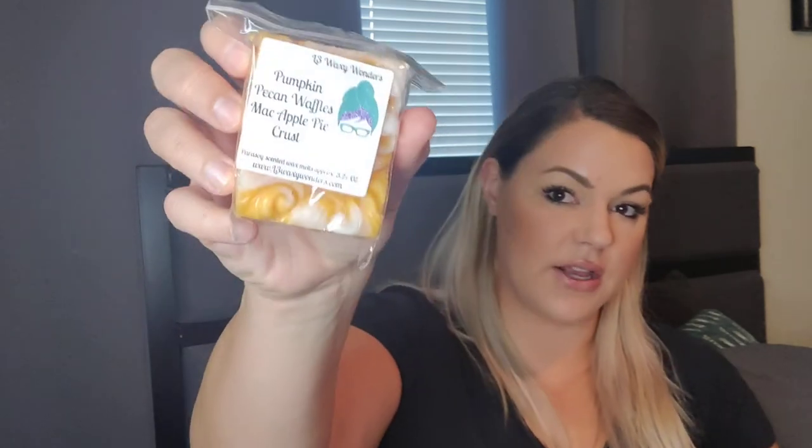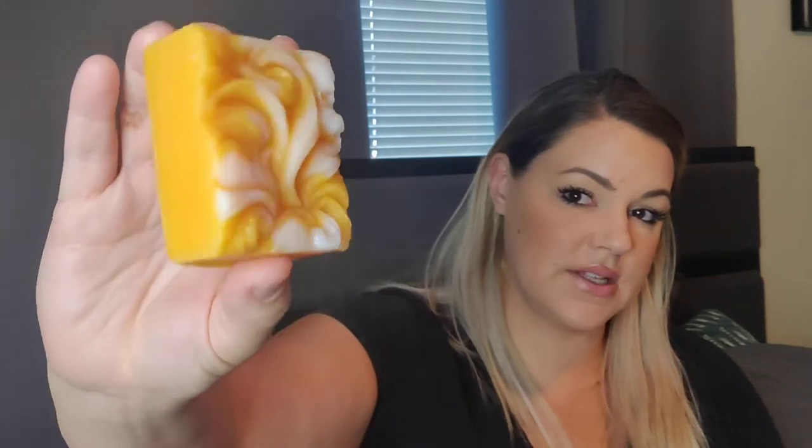I got one of her beautiful cloud cakes — they're so pretty. This one is in Pumpkin Pecan Waffles, Mac Apple, and Pie Crust — a little bit of fall in this order. It's orange and white. I first get the Mac Apple, which is just a really strong oil, then I get a touch of the Pumpkin Pecan Waffles, and there might be Pie Crust in there to sweeten it up, but I'm not smelling that singularly. I'm glad I got this — I love this size for trying new scents. Cloud cakes are 3.2-plus ounces and it's $3.10. Not too bad — you're not out much money if you don't like the scent and they're beautiful. I really like the cloud cakes.